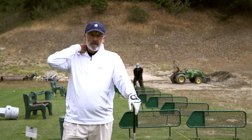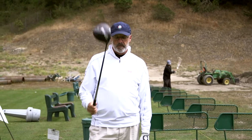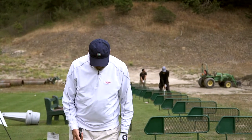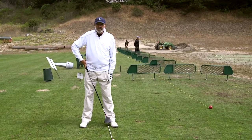Hi, it's Rich Edmonds, and in this segment I'm going to talk about ball position as it pertains to the driver. As a rule, from a fundamental perspective, we like to see the ball position for a driver forward in the stance, off the inside of the left foot.